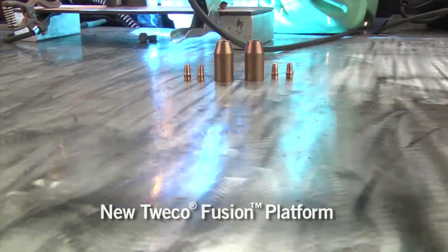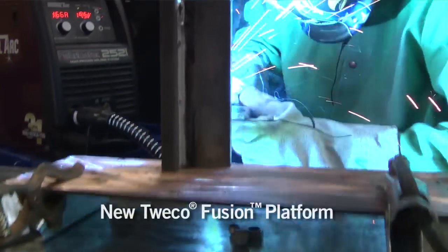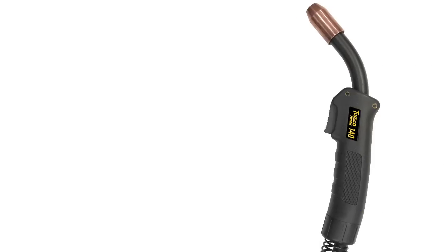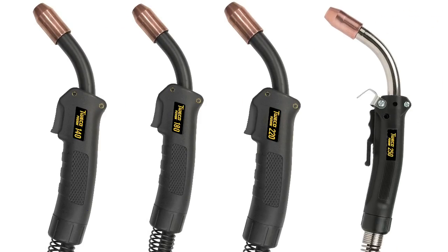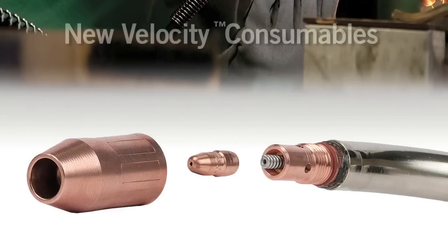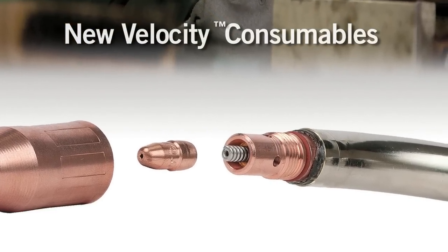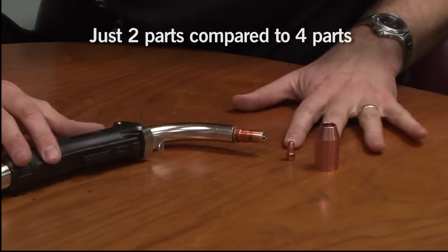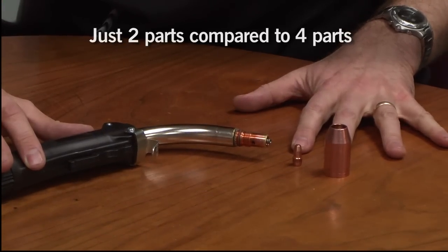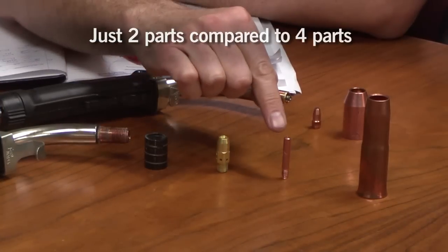Now we have the new Tweco Fusion platform. This new mid-gun range starts at 140 amps right through to 250 amps and it takes the new Velocity consumable parts. Some terrific new innovation and design here. We only have two consumable parts compared to four parts in the old system.